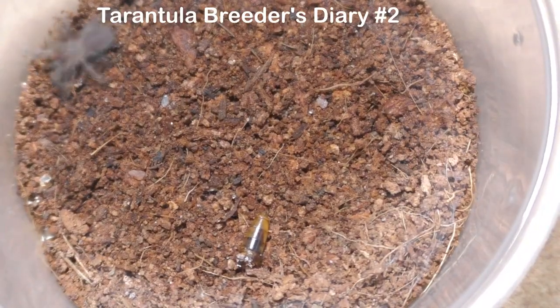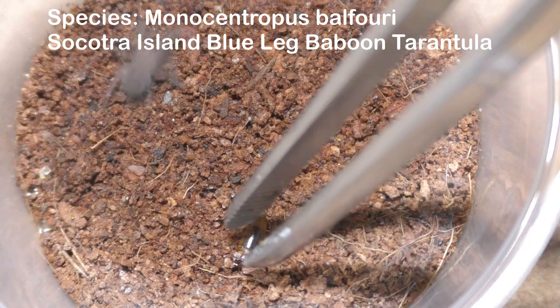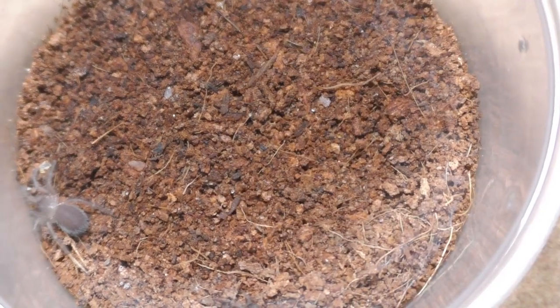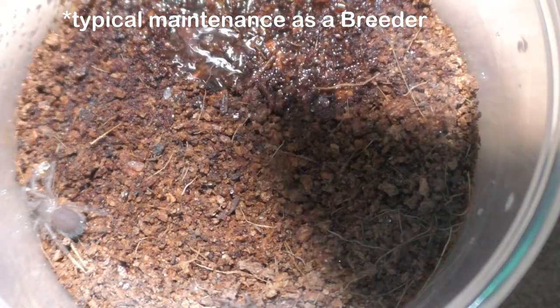Welcome back to the Tarantula Breeder Diary. This is episode 2, and this is not really anything special. This is just me doing the typical sling feeding as a breeder.